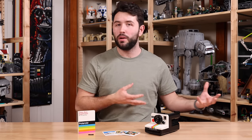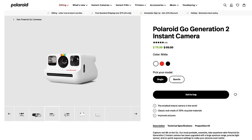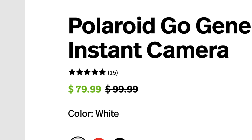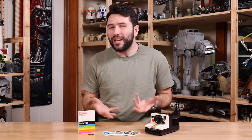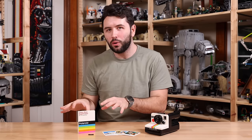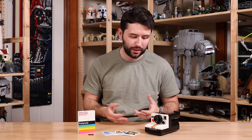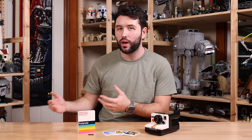I think this set would have been more appropriate at a $50 to $60 price tag. Couple that with the fact that you can go buy a Polaroid camera that actually shoots real photos for $80 off the website — it makes this a tough sell. In my opinion, you have to be either a diehard Polaroid fan or a diehard Lego fan to spend that $80 for this set, because there are so many other great options.